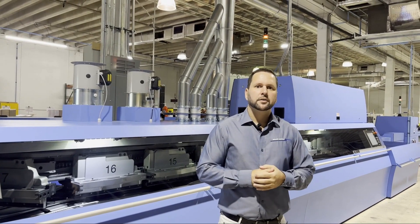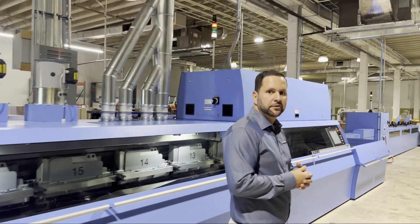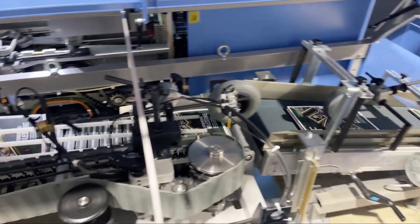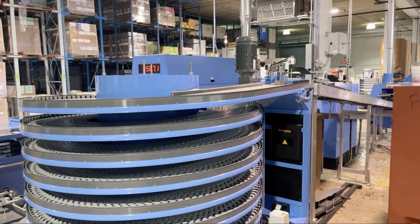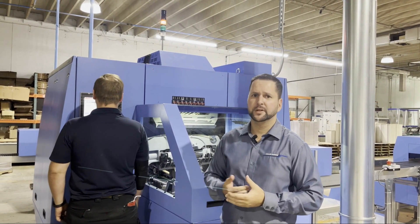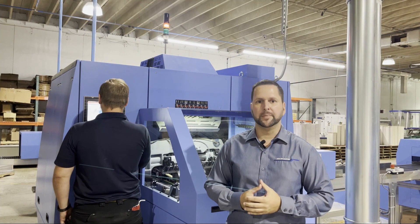After we're done nipping the book, the book needs time to dry and get ready for trim. We're going to take it through our conveyance and it's going to lead all the way to the trimmer. Now that we've let the right amount of time for the glue to cool, we are here at the trimmer. Again, this is servo driven — all the information is pulled from the BDC and allows for operators to make a faster make ready.